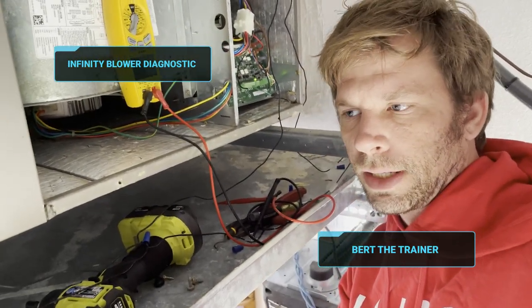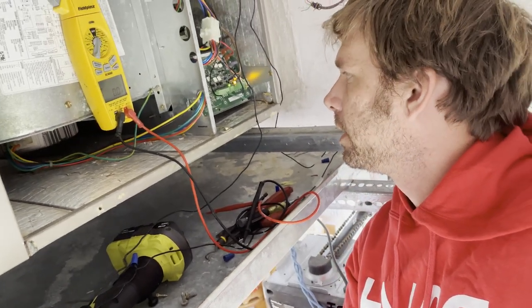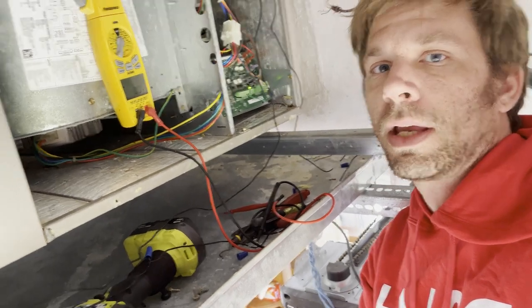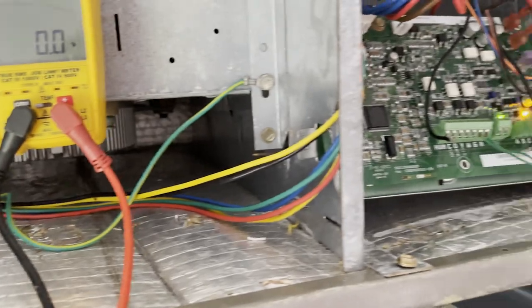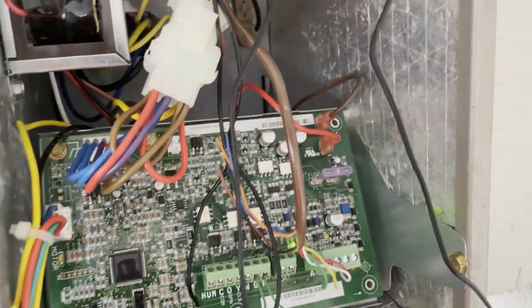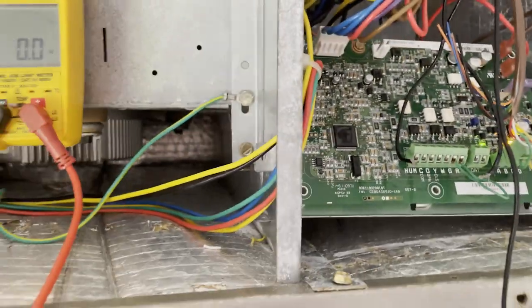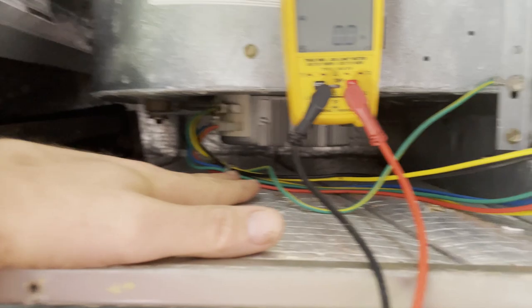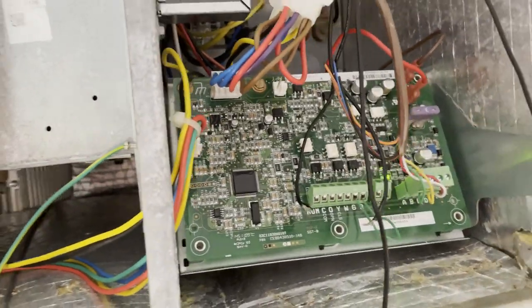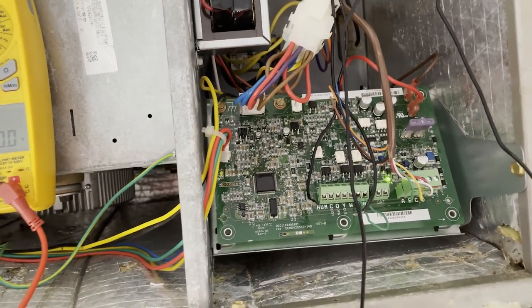I wanted to talk about checking a communicating blower motor. This is the communicating Infinity Carrier system, and we have a control board that talks to our blower motor. When the blower motor doesn't talk back, we get an error code — we're flashing 44 on the board, and our control panel inside is also reading error code 44. The likely issue is a failed module, since that's more common, but a failed board is also possible, and I'm going to help you identify which is which.